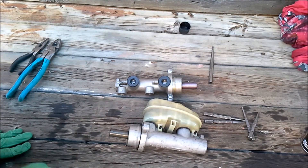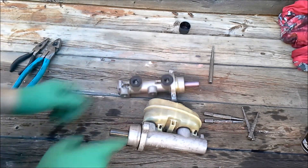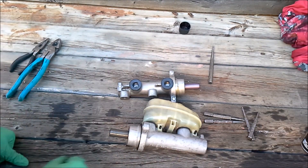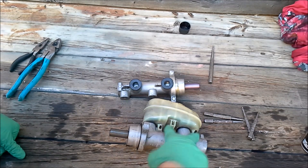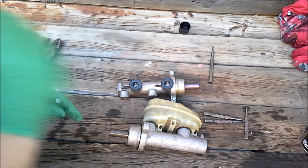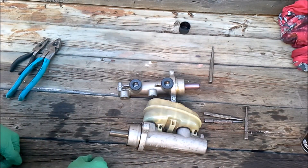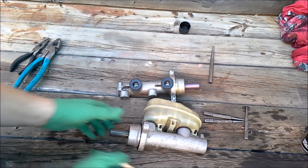We've got the old master cylinder out of the Jeep and we're ready to install our new one. Unfortunately, my new one didn't come with the reservoir, so I'm going to have to take the old one off and put it on the new one. Some do come with the reservoir — evidently mine didn't. It's nice and easy to take them off though. There's just two pins that hold it on, so I'm going to take a punch and a hammer, punch these little pins through, and put it on the new one. Just something to keep in mind when buying them — some come with the reservoir and some do not.